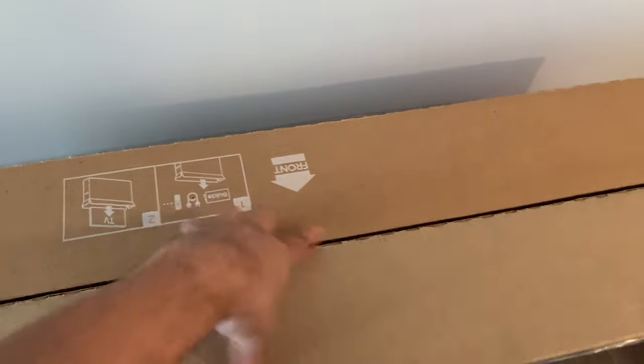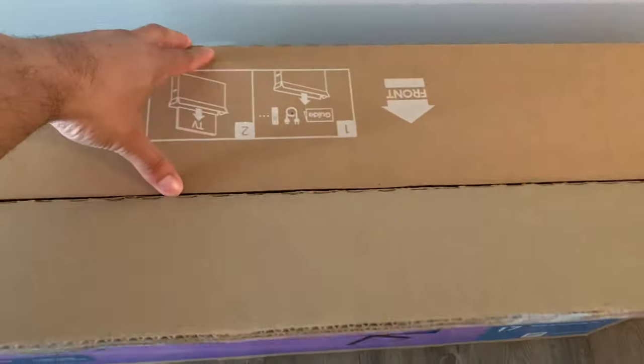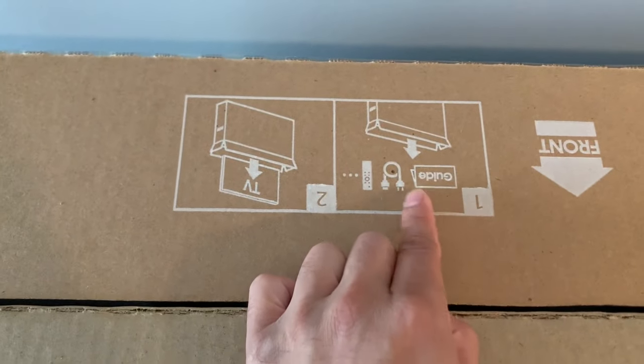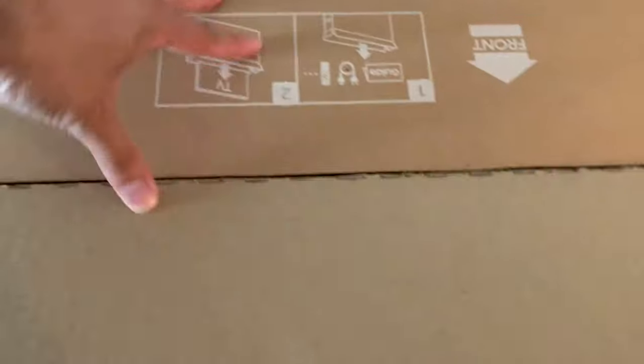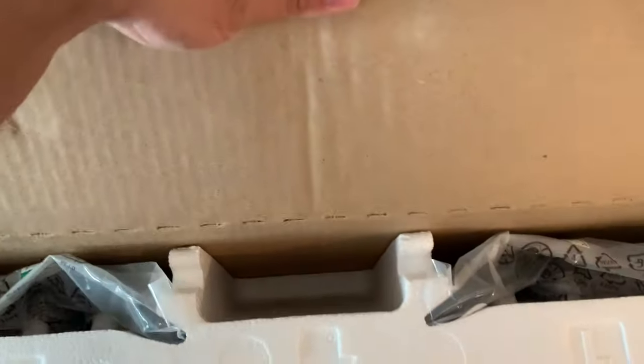I took the tape off, and it has a label for the front so you can see how to open it up. It also tells you how to take it out — step one and then step two as well. So let's go ahead and take that out.